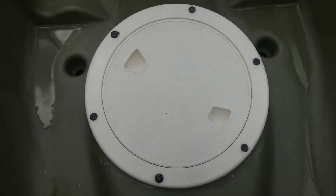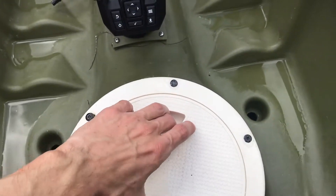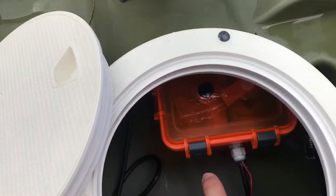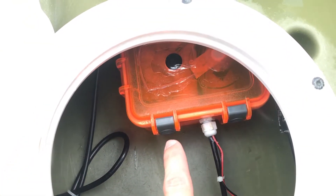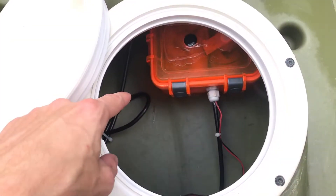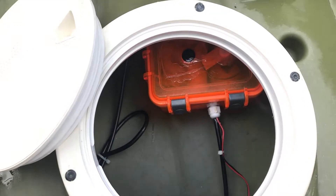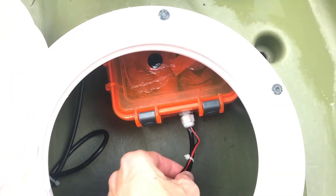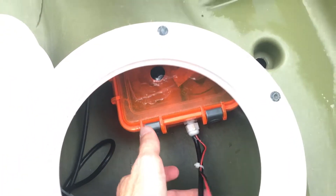I replaced these hatches — the factory ones sucked, they just leaked. That's my dry box; it's got the battery in it usually, so I've got the wires running up to it for the power. And then obviously the transducer's in the back, so that's what this wire is running to. This one's for the bilge pump — I've got a bilge pump on this thing.